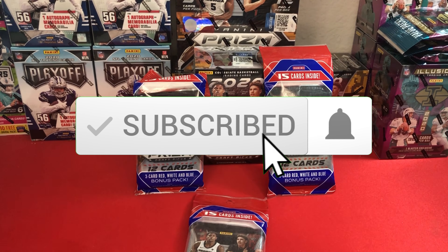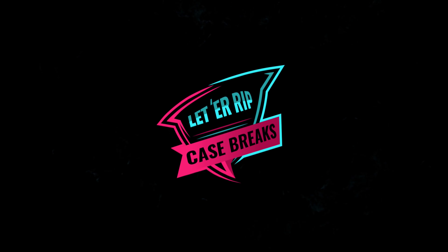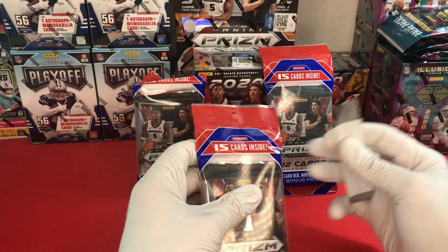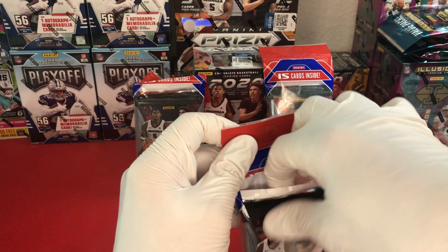Please like and subscribe - I'm looking forward to seeing you guys more and we'll get to breaking after the intro. All right, so this is going to be my first basketball break. Marcus has done a couple of these with this product in the past. We'll go ahead and get started - we'll rip the cellos first.